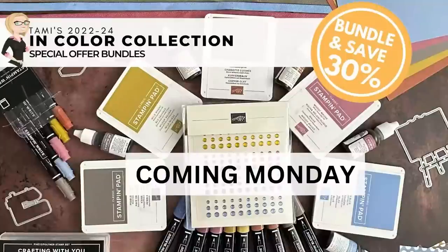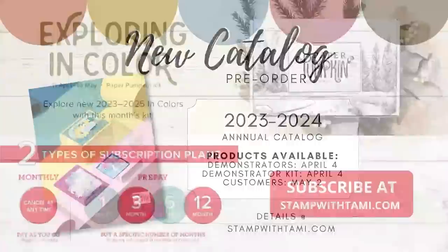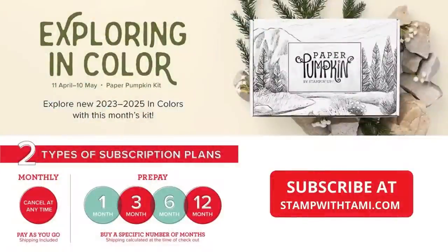In addition to the new ink colors, there are also new core colors coming out in the new annual catalog. If you don't have a copy of the annual catalog and you don't have a demonstrator, I would be honored to be your demonstrator — you can request that on my blog, click the link in the video's description, or go to stampwithtami.com.